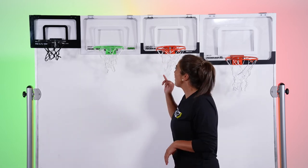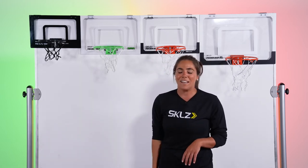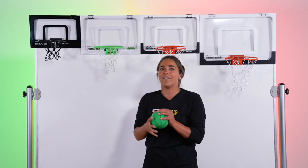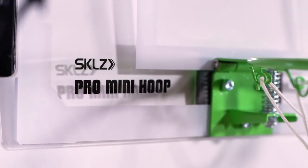Next we have our Pro Mini Hoop Midnight version. Our Midnight version features a glow-in-the-dark backboard and a glow-in-the-dark ball, so you can play at night or up until the wee hours.